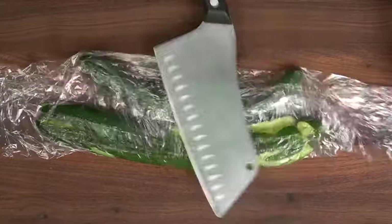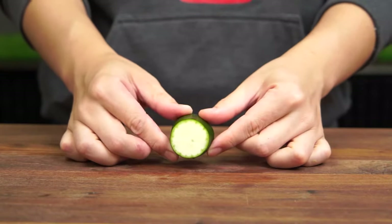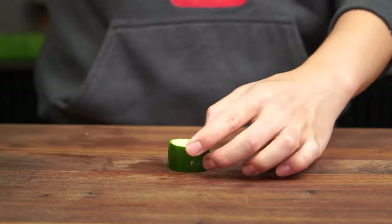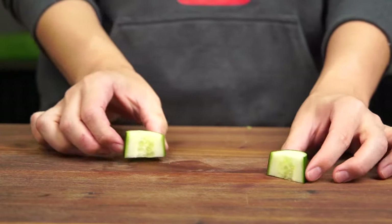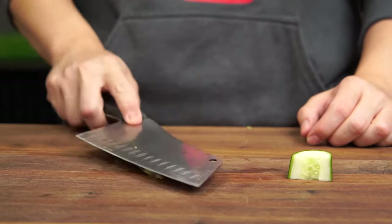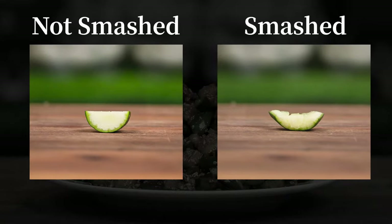Now let's talk about why we're smashing our cucumbers. To better explain this, let's do an experiment. Here with a thick slice of cucumber, let's divide it equally in half. We'll leave half as the control and give the other half a good bashing. Here's the front view of both halves. You can see that the control half has a really smooth surface, while the smashed half has a very craggy surface that makes it ideal for absorbing sauces.